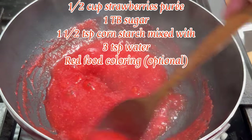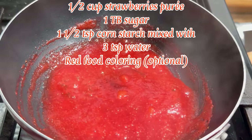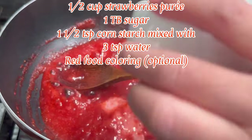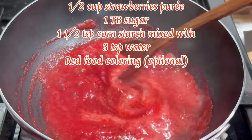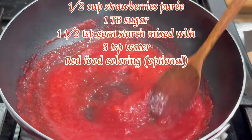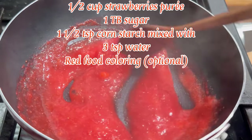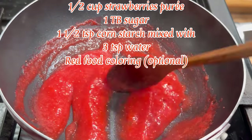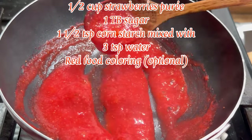Turn the heat down to medium-low. Add in one and a half teaspoons of cornstarch mixed with three teaspoons of water — this helps thicken the strawberry jam sauce. Cook for another one to two minutes until the sauce has thickened a bit more, then turn off the heat and let it cool completely.